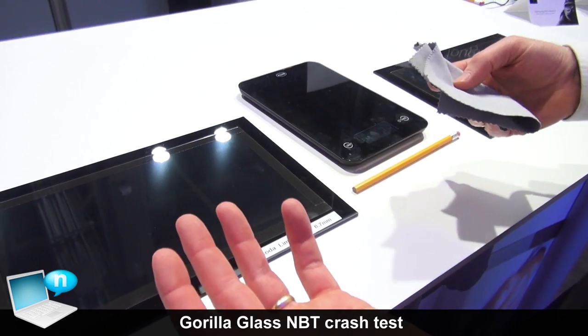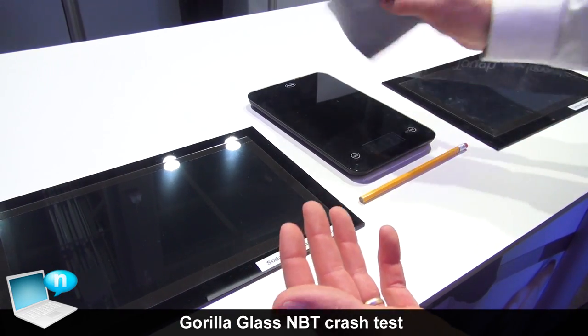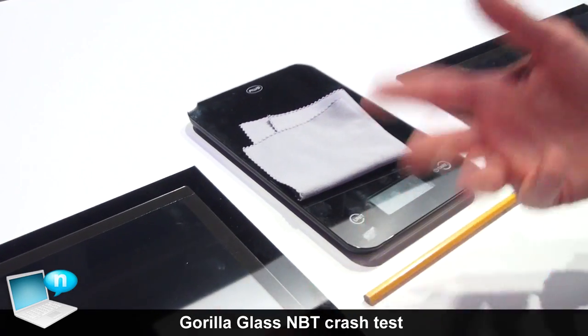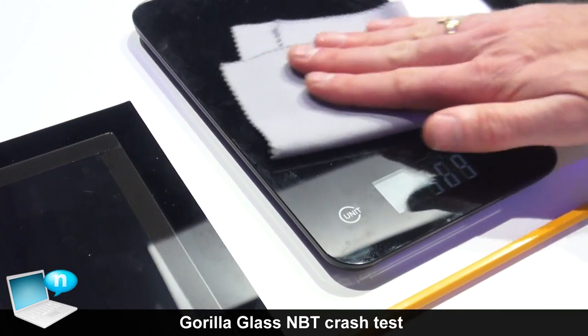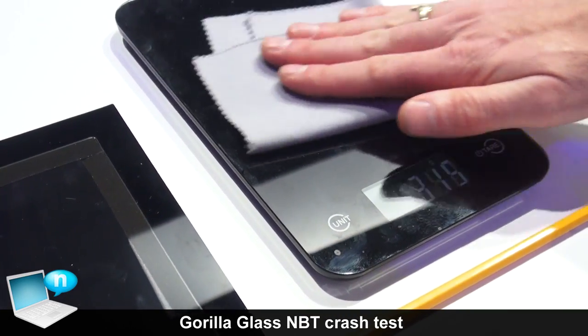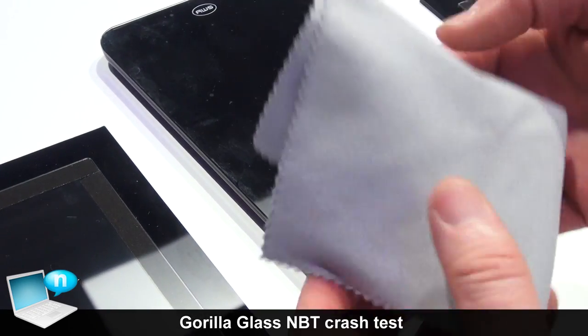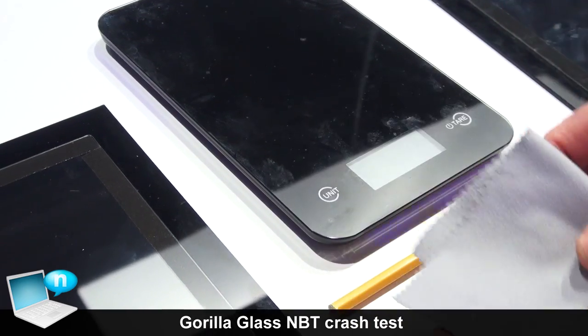If you try to correlate cleaning of your device and how you can put scratches in a touch-enabled device — we know people are going to clean it very often. When you do a light cleaning, somewhere around 300 grams is a very light cleaning on the surface. People's cleaning cloths do get dirty and do get debris in them.